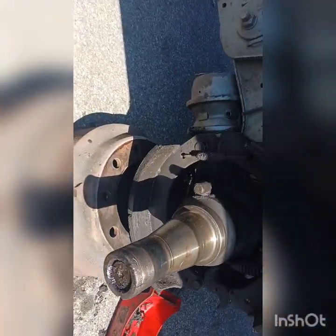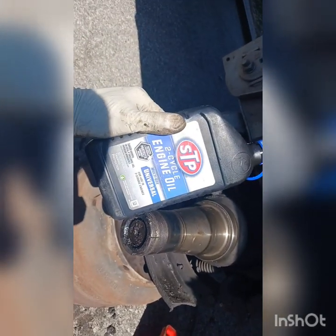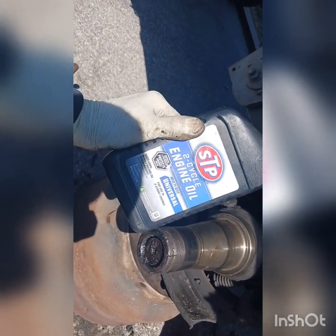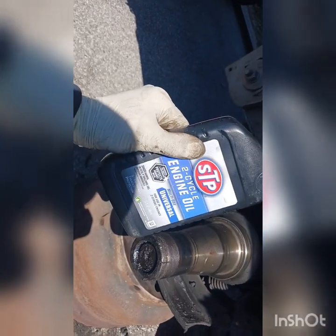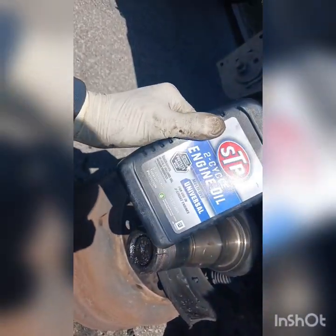Before you do this, you need some lubrication — you need like transmission fluid, some type of light oil. This is 2-cycle engine oil — this is mostly for jack compressors and those types of equipment.